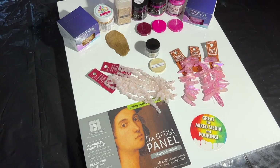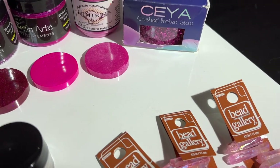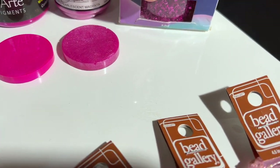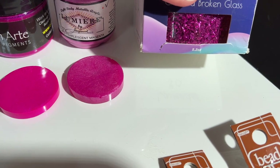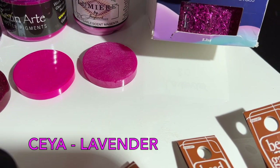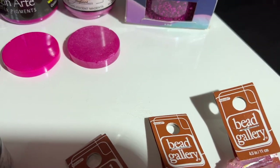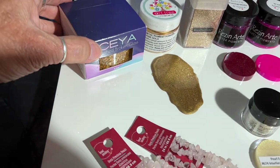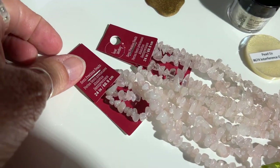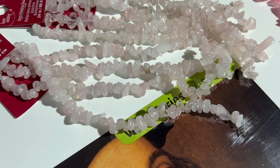I'm going to be starting one of my geode projects today. I just got shipped some beautiful crushed glass from Sia in this gorgeous pink color — I believe they call it lavender, but I call it magenta. I'll also be using some of their gold glass, along with some beads from Michaels — these are Bead Landing with a very light pale pink color.